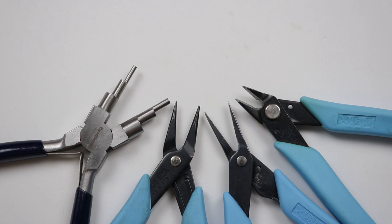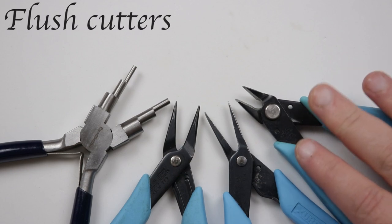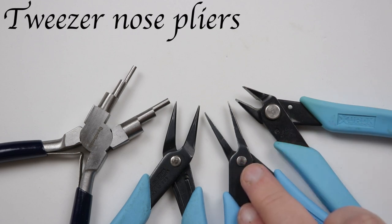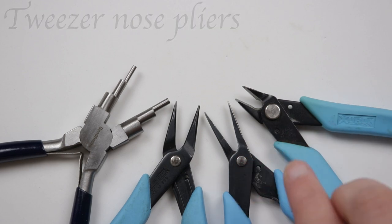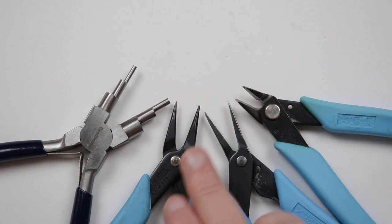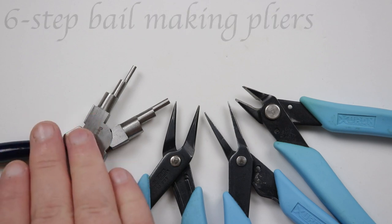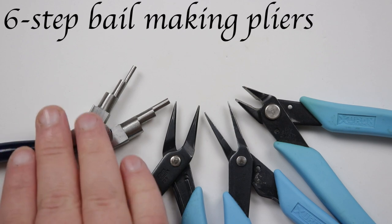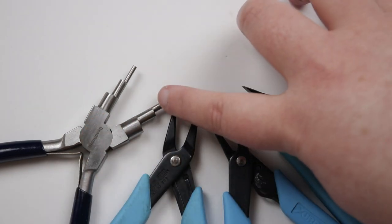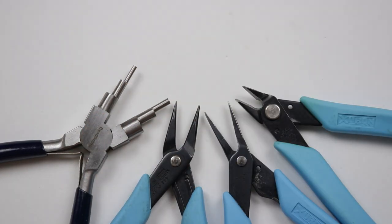Here is the selection of pliers I'll be using. First of all we need some wire cutters — I'm using my flush cutters. Then I'm using my tweezer nose pliers for the finer detail. I also have my round nose pliers that I'll be using just the very tip of to get very little loops. Finally I've got my six-step bail making pliers — you can use round nose pliers in place of these; I just like using them because I know exactly what size loop I'm going to get.